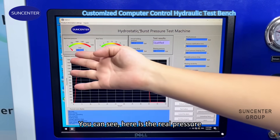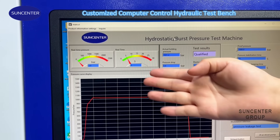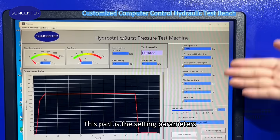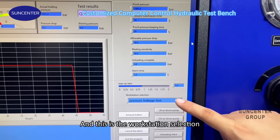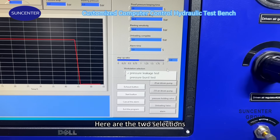You can see here is the real pressure, here is the real time, and this is the test result. This part is the setting parameters. This is the setup ratio, and this is the workstation selection — there are two sessions.